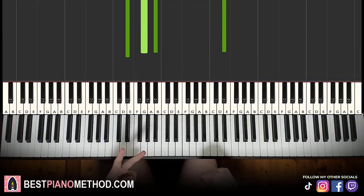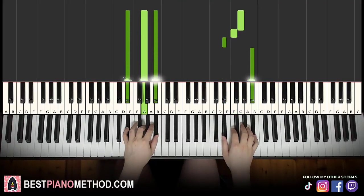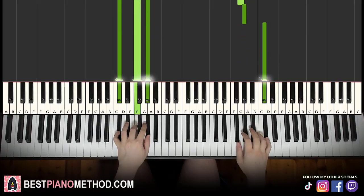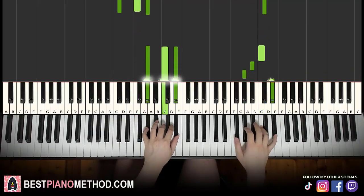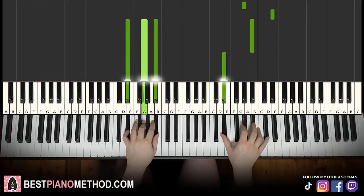So, back to back, the two parts of this lesson will be played like this — check it out. Let me repeat it.